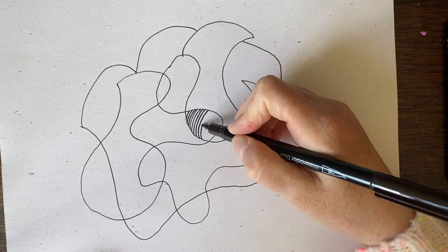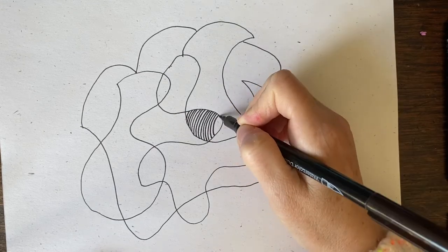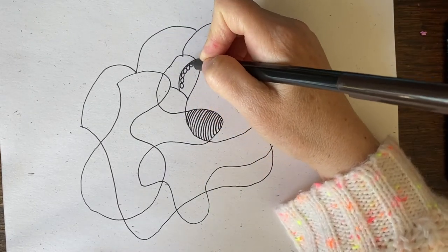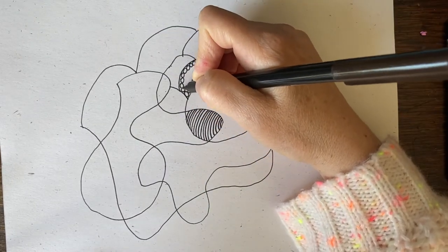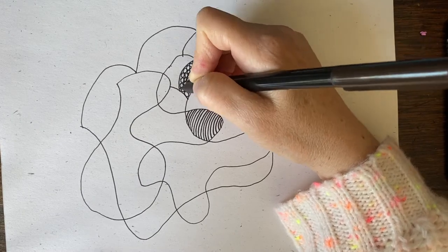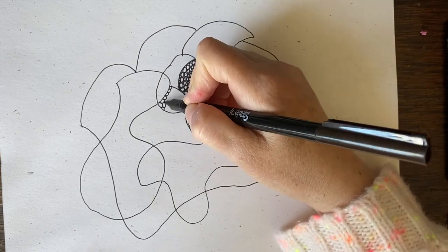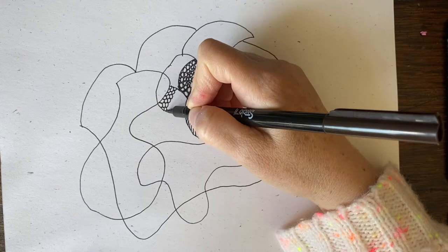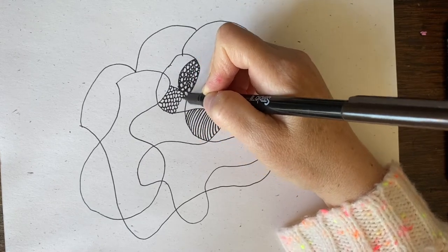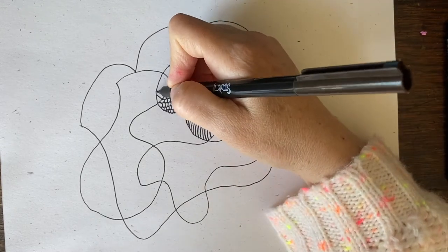First I started out with a wiggly shape — a very careful scribble. Then I'm going to fill in each shape with a pattern, some little design. I try to make each pattern different. The last one is stripes, this one is little circles. I'm even going to fill in the background and make it look a little different. This one I'm going to do some scales — line them all up. This art is so satisfying to line it all up.